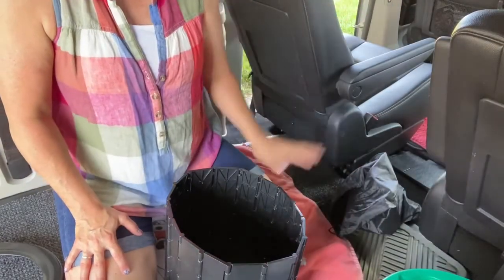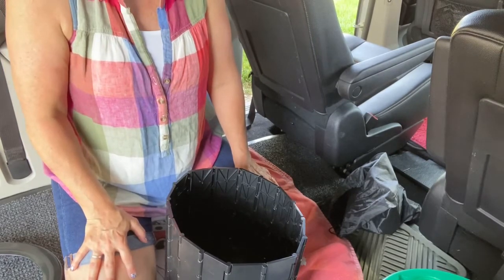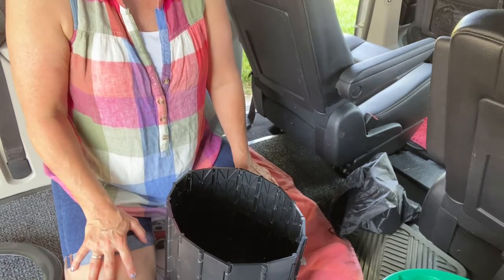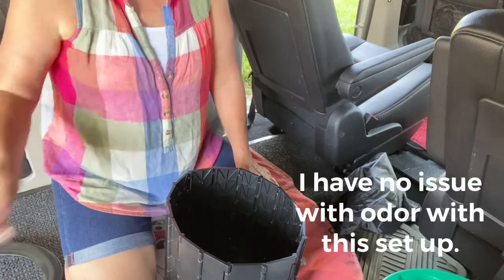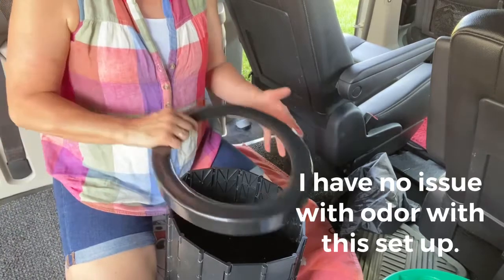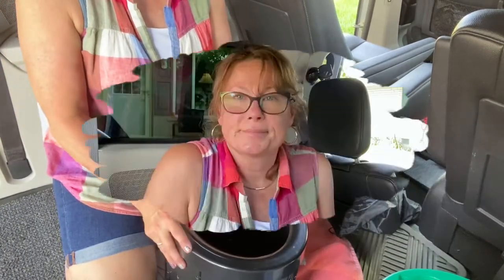I tie it up tight and keep it sealed in this bucket, which stays in the front seat of my van. If I'm at a camping site in the middle of the night I don't walk there right away — I get up in the morning, walk down to the disposal site, and take care of it. The brand of this toilet is called Blika — B-L-I-K-A — and the liners are Santacare commode liners. I'll provide the links in the description of this video.